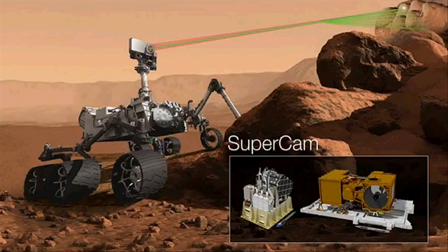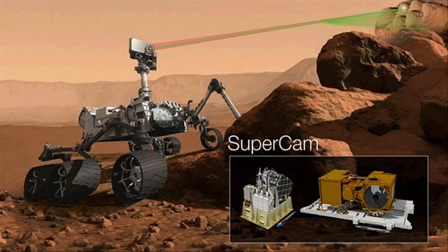SuperCam also has a telescope so it can look up close at materials it has zapped with its laser. This makes it a tremendously useful remote sensing instrument — you can look at rocks before you, understand their elemental composition and mineralogy, and make informed decisions about whether a particular rock is important. Added to that is the capability to detect organics, which is tremendous for helping the mission plan where to take the real samples.